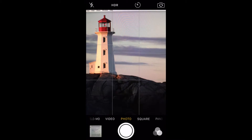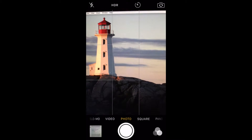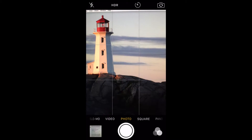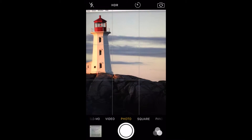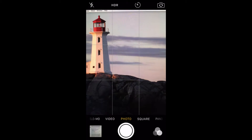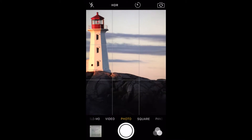It superimposes a series of lines on the screen to help you compose your photos. The lines can be used as a guide for the rule of thirds. This is a principle based around the idea that photos look better when your subject isn't smack dab in the middle of the scene. Place the subject on either side of the lines and you'll have a recipe for a winning photo.